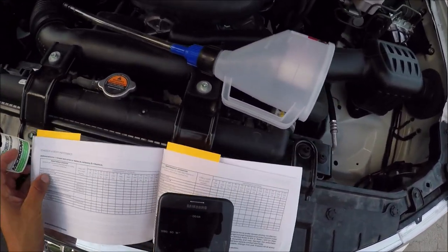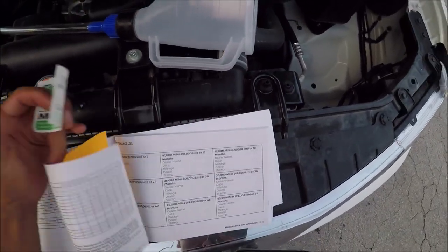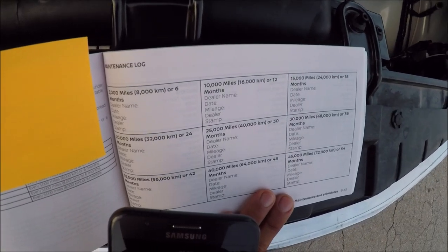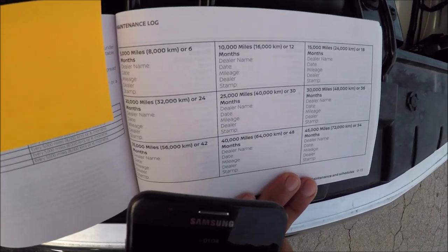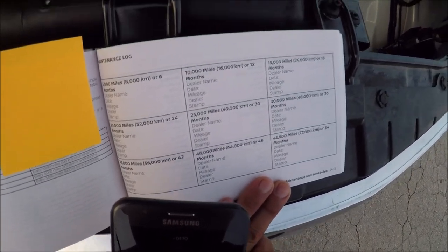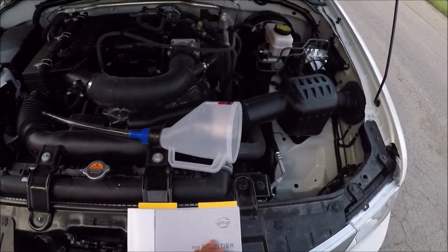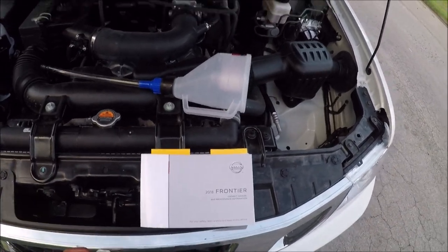Here's when you're supposed to do your oil changes. You'll see every 5,000 miles — 5, 10, 15, 20, 25, 30 and so on. Those are your oil change intervals: every 5,000 miles.